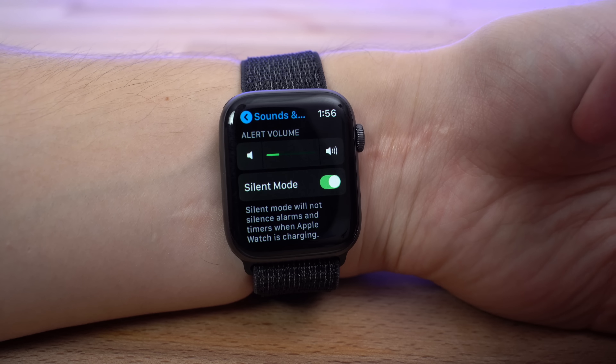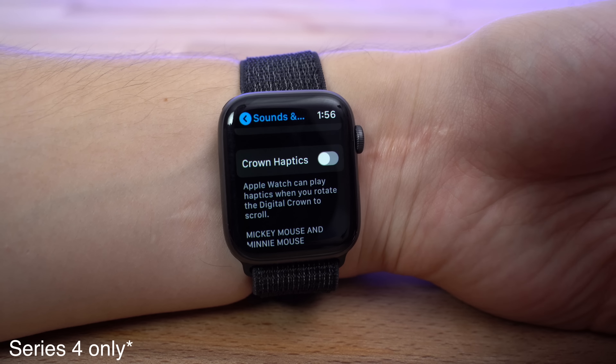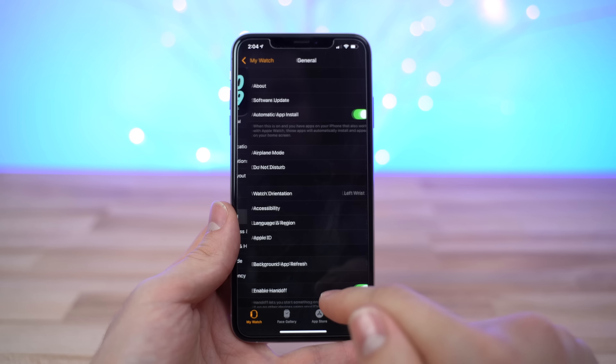Apple Watch includes the Hey Siri feature, which uses a little bit more power by constantly listening for that command, so if you don't use it, you can disable it by going to Settings, General, and Siri. With watchOS 5, you can simply use Raise to Speak instead. If you scroll down within Siri settings, you can also lower Siri's response volume, further improving battery life.